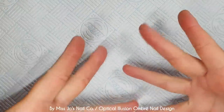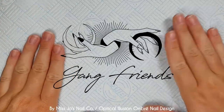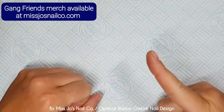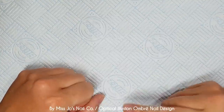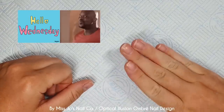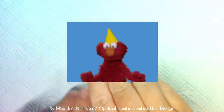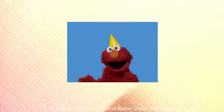Hello gang, hello friends, welcome back. Thank you for joining me today. I hope this video finds you well. If you're new, hello! My name is Jo and I do nail stuff.